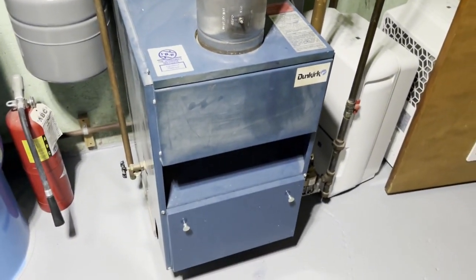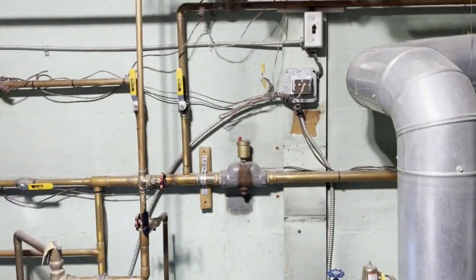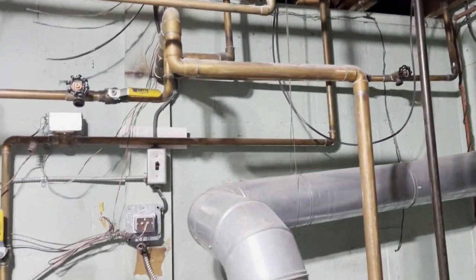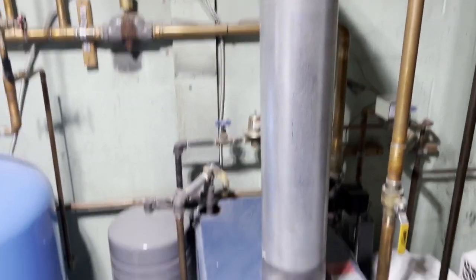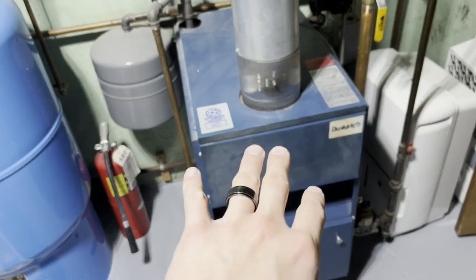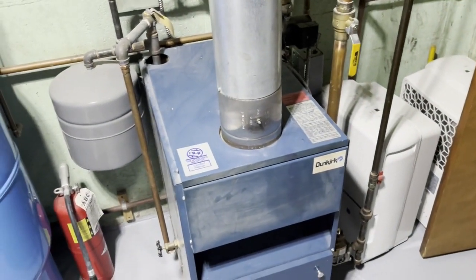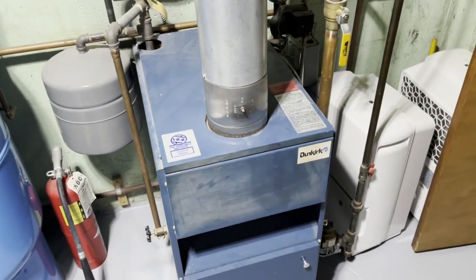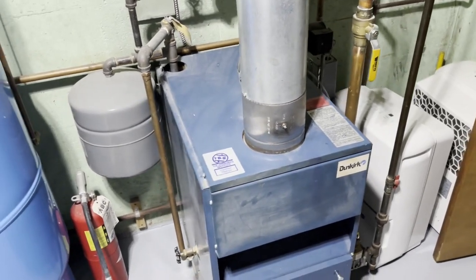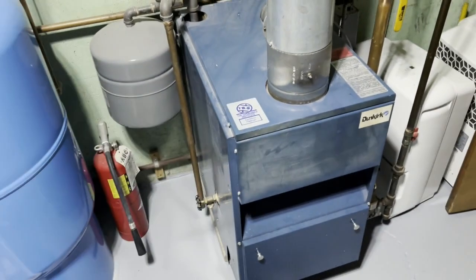Alright, this is the boiler room. We've got the boiler right there, our hot water tank right there, and all the piping associated with the system. When we're not using the wood furnace, this heats our entire house. We have water heat and baseboard heaters throughout — this pumps hot water through those and they radiate heat into the air. It's a nice even warm heat.